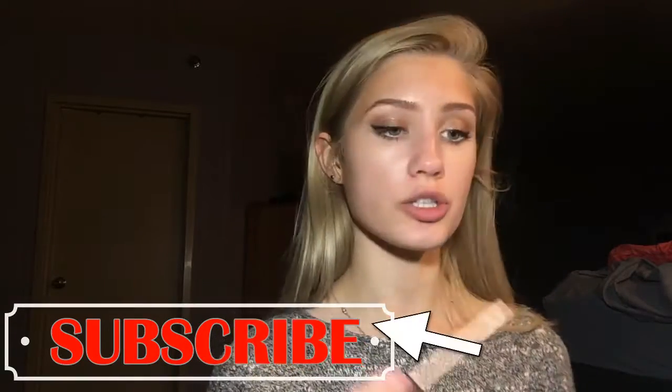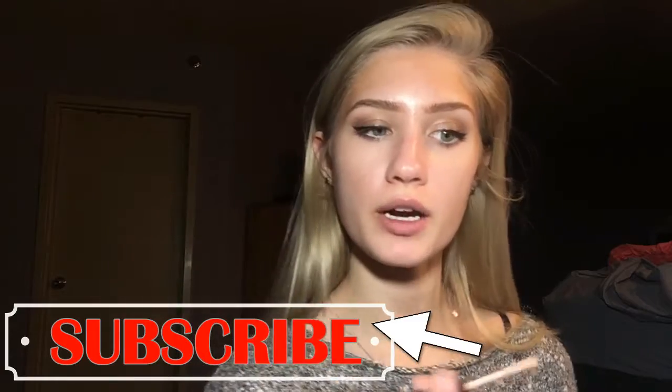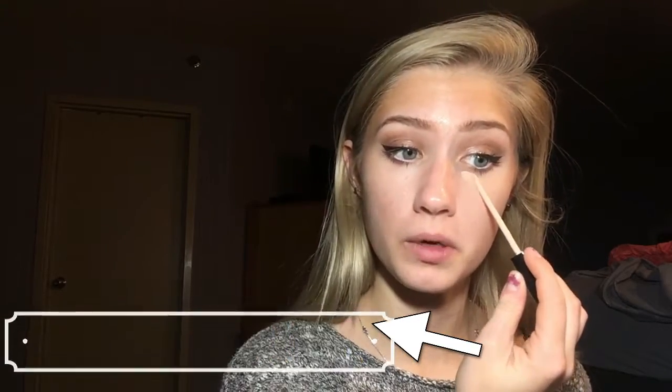Hey guys, this is my second time filming this because the first time was a fail, so I just wiped it all off and I'm going to do this. By the way, ignore the makeup I already have on from the day — I'm really just going to go over that because I ain't taking time to wipe it off right now.